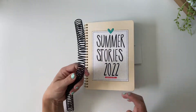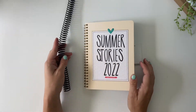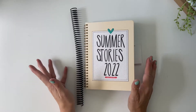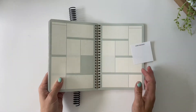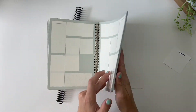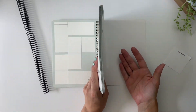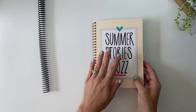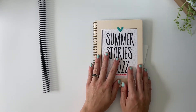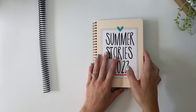The first thing I want to do is switch out my binding, so I'm going to do that on camera just so you can see how I'm going about doing this. I'm also splitting this notebook in half — all of these pages I'm going to remove and use to document my October daily this year. Let's get this portion done and then I'll bring over my first layout for this month.